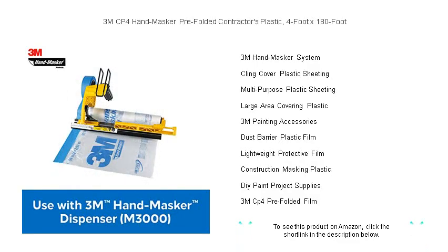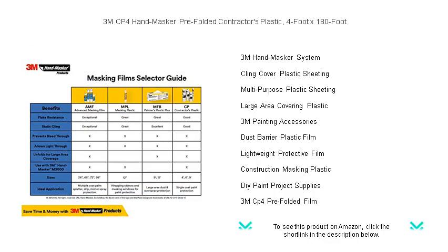Get your hands on the 3M CP4 Hand-Masker Pre-Folded Contractor's Plastic today and streamline your next project with superior protection.